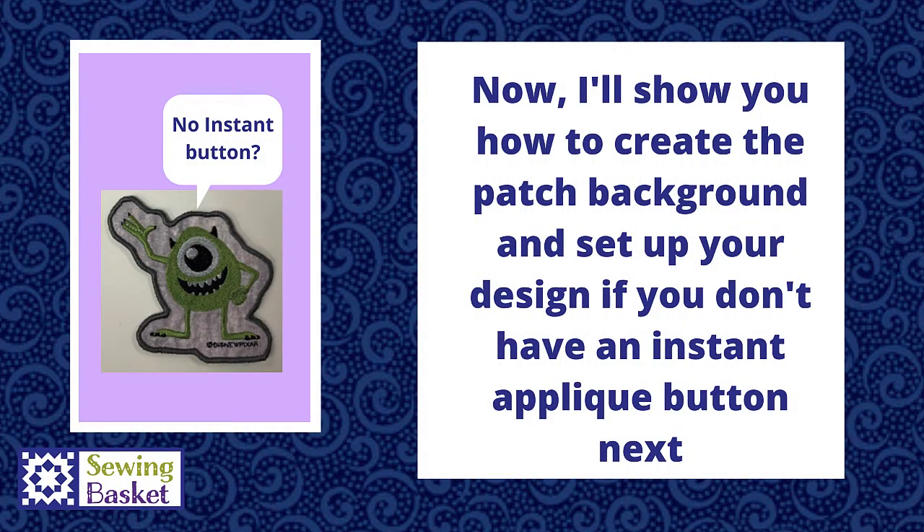In order to do this process on a machine that does not have an instant applique or patch button, you need to have a shapes feature on your machine. Most Brother machines, even the very small ones, offer shapes — circles, squares, hearts — in a variety of different stitch outlines. You need to have running stitch options and satin stitch options. The next video will show you how to do this process on that type of machine.